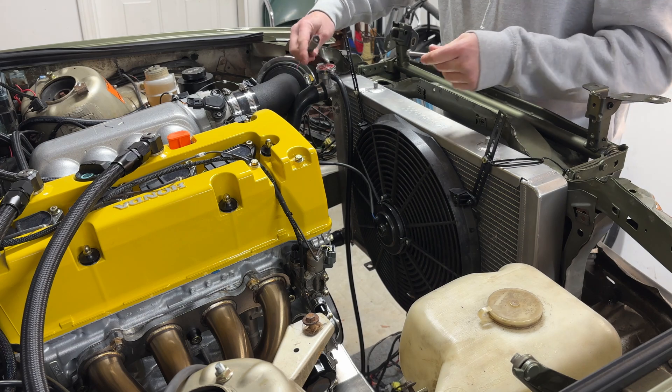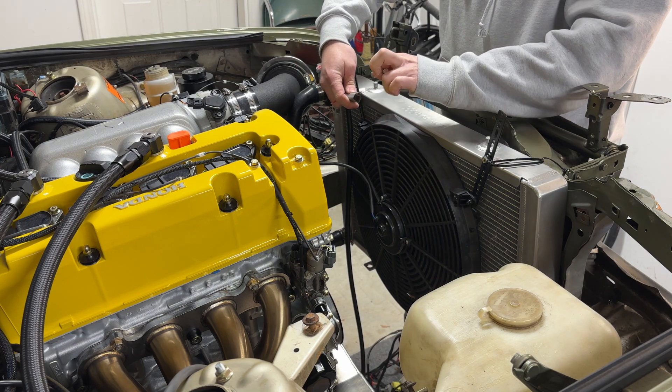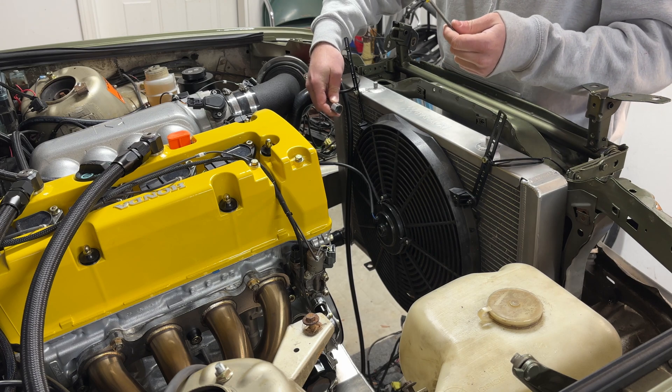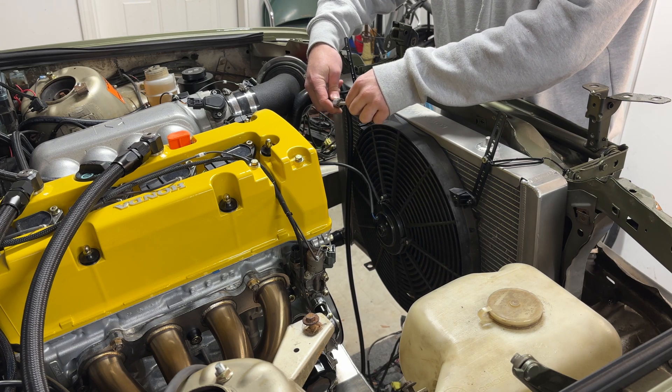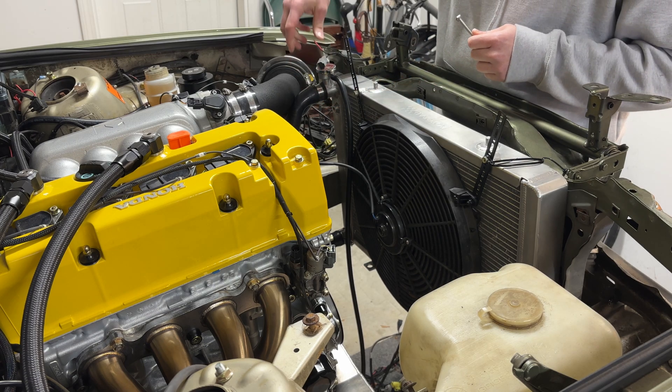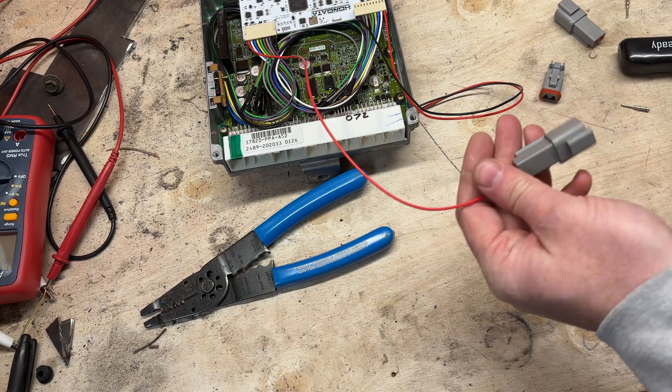The fan is wired up — now let's see if we short this sensor it should turn on. Shorting the sensor is the same thing as the car thinking the radiator is up to temperature.